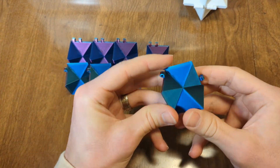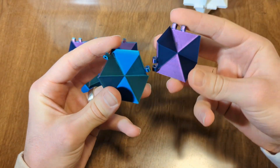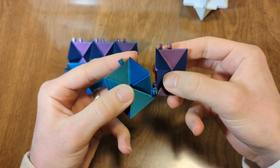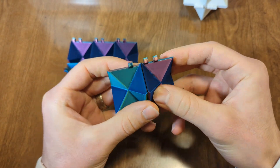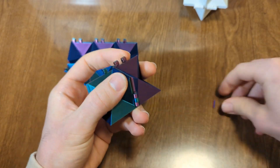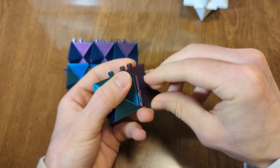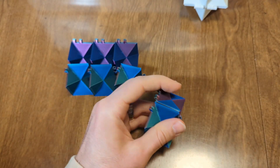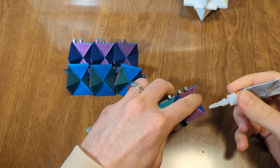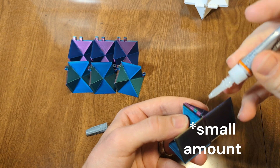You just start off by taking one piece and then you alternate between double and single. For the first one, you want to make sure the hinges are off in the same direction like this. And then we just put the piece in. I would recommend gluing each one with just a very small drop of super glue.